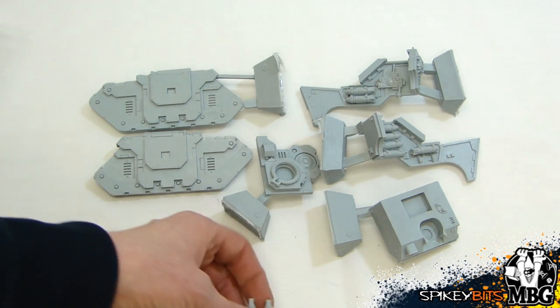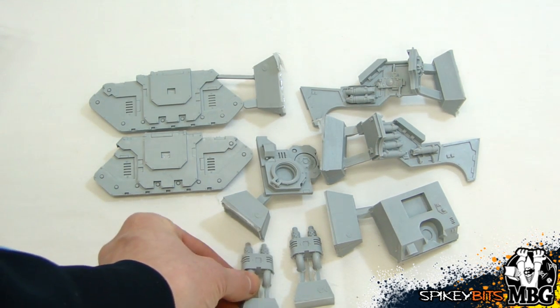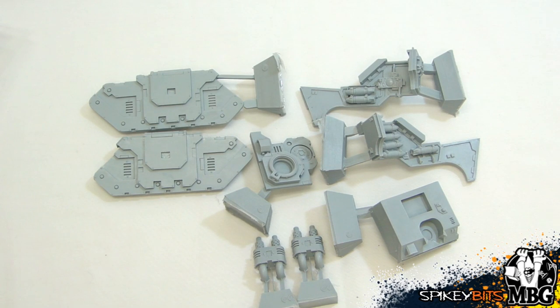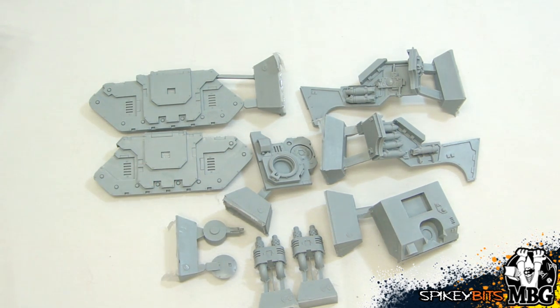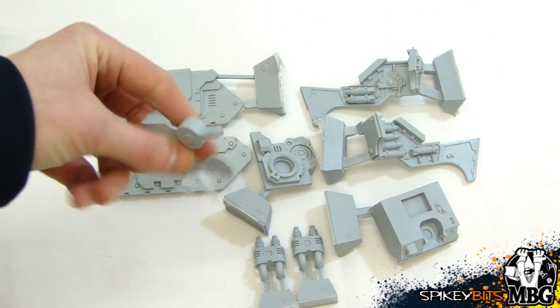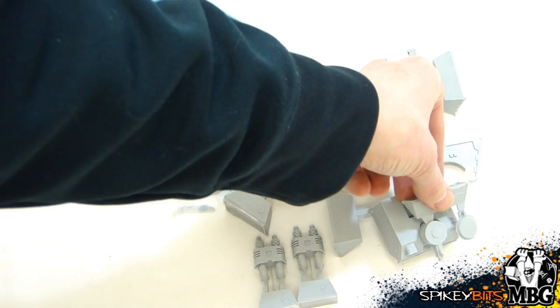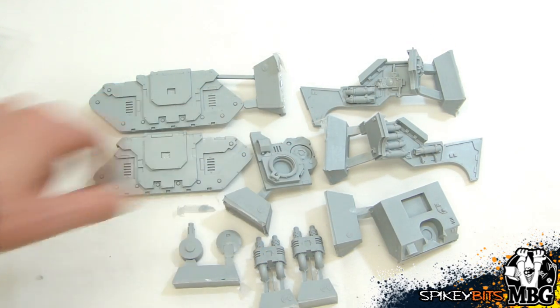There are two exhaust stacks that go on either side of the chassis — you don't really see those on the actual Chimera itself, which supposedly just has a little drop-down exhaust port. I've always wondered how that was supposed to work, but I guess it just works and it looks good, so I'm not going to question it. Then you've got the heavy bolter that locks right into there, and your turret top — the tank cupola — right there.